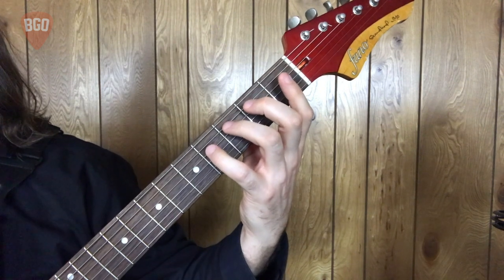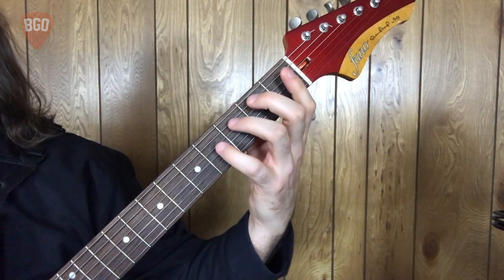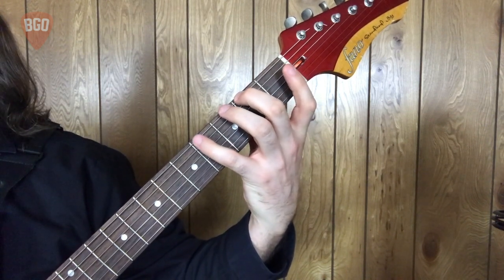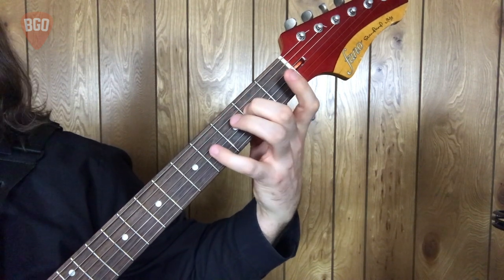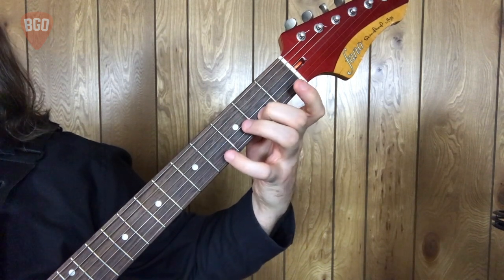E major pentatonic. This will also cover two octaves across all six strings. Let's talk through the pattern. Open sixth, two, four, two, four, two, four, one, two, open second, two.